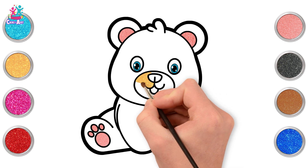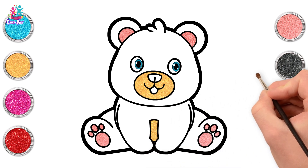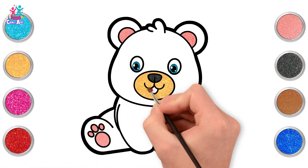Yellow for the snout, carefully painting around the tongue and the nose. And the tummy. Now we're going for black — we're going to do a black nose and a red tongue.